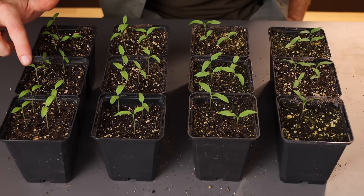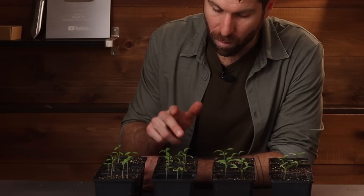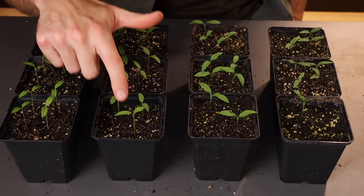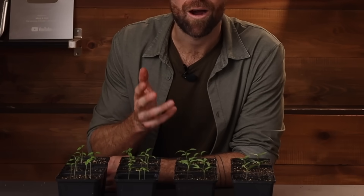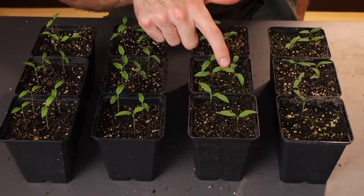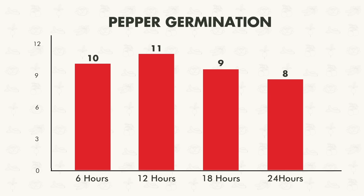Let's get to our final vegetable, the peppers. In environment one, six hours of light: 10 for 12 — super, super strong for peppers. Environment two, 12 hours: 11 out of 12, and we're starting to see the first little true leaves beginning to emerge. Moving on to 18 hours: nine out of 12, a little bit lower but in that same range of nine to 12 we've been seeing. And in the 24-hour environment: eight germinated — a little bit lower, but still a really solid germination rate.